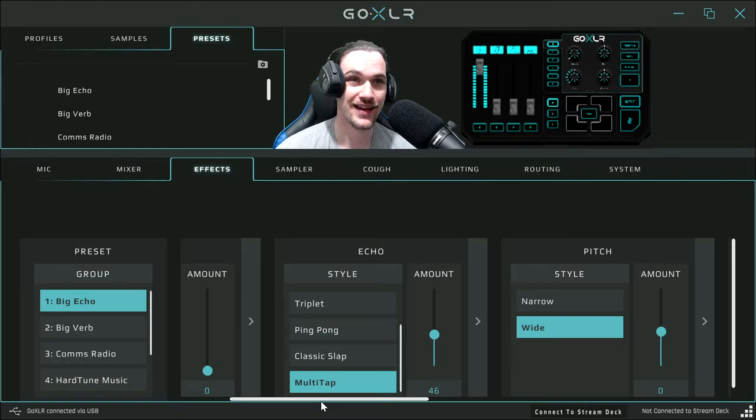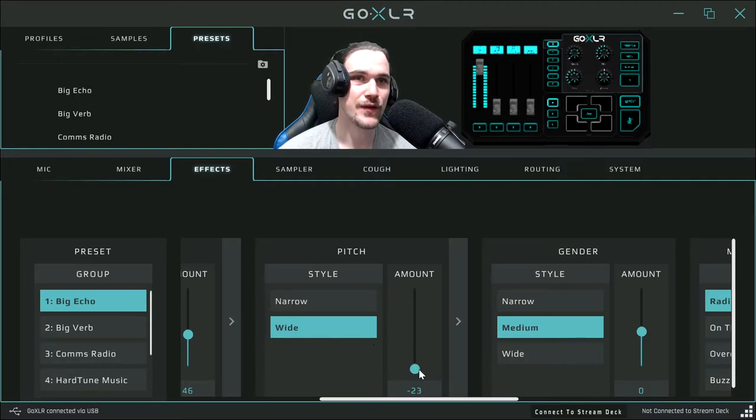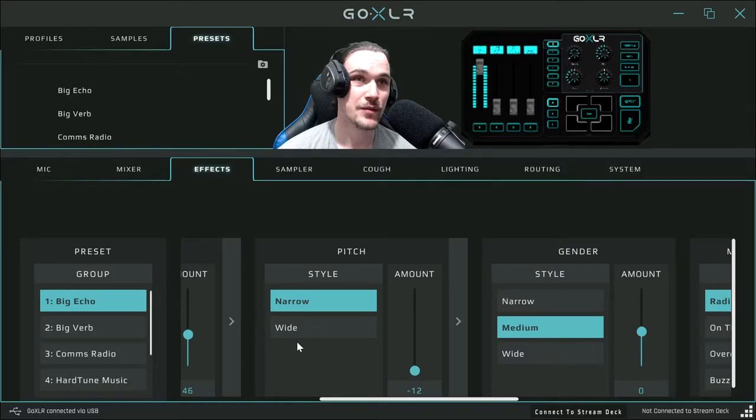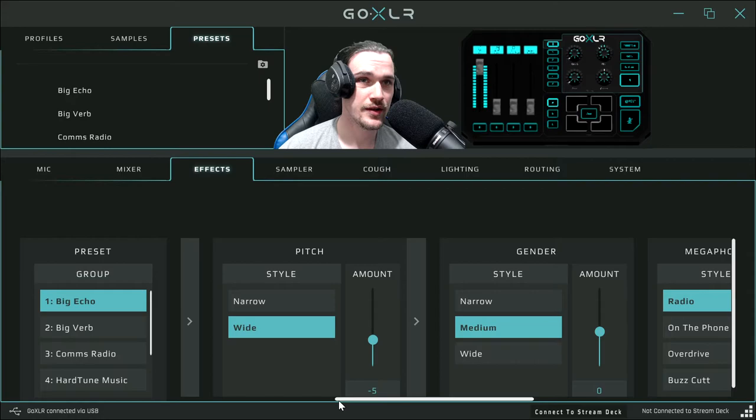Now the pitch effect. The difference between narrow and wide: narrow only lets you drop pitch by 12 semitones while wide lets you drop it by 24. If you don't want a huge drop, leave it on narrow. Let's look at wide — as you can hear it's my natural voice right now, but as I turn the pitch down it's coming down, giving you this deep demon voice all the way down to minus 12. 'I want to play a game' — you can sound like Jigsaw from Saw.